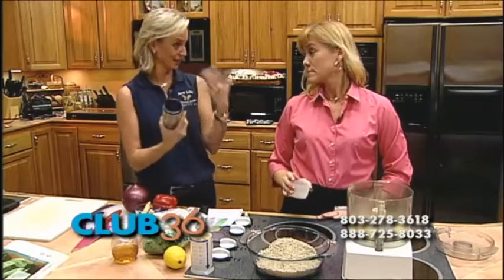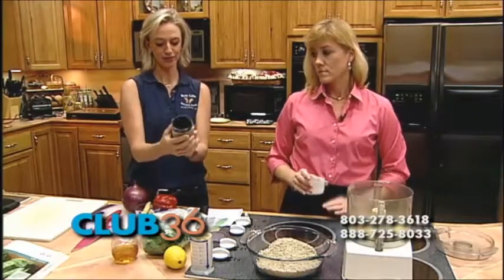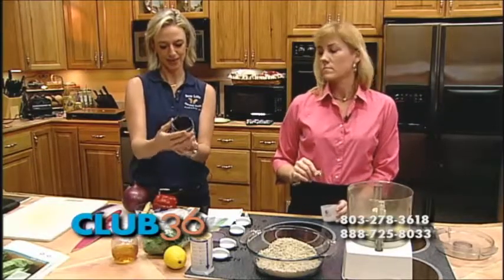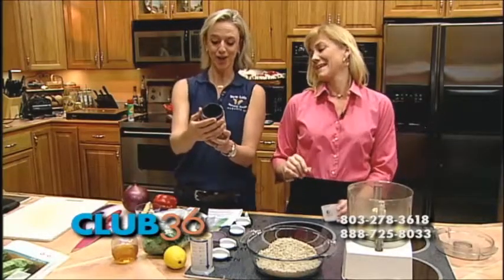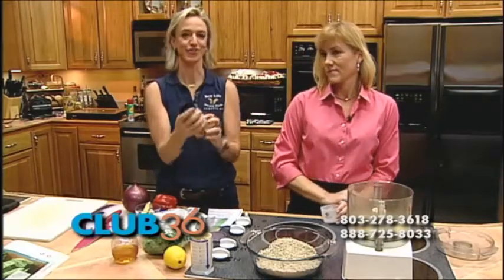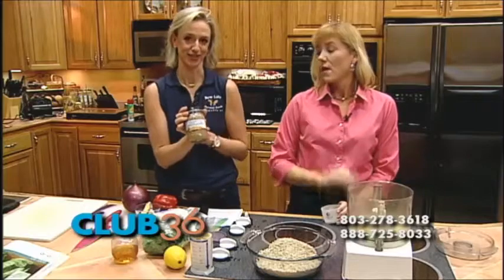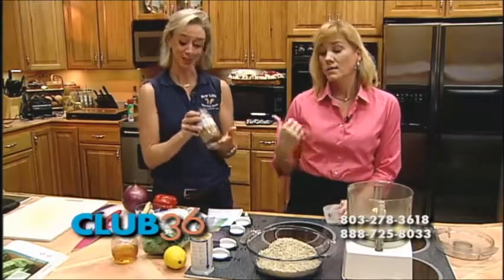You know how the way to test something — we need to be reading labels. The fewer ingredients usually signifies the better. The ingredients in this almond butter, the honey roasted, are so few: roasted almonds, honey, and sea salt. And their original is roasted almonds and sea salt. I just absolutely love it. Of course you can get this at New Life, but they are growing by leaps and bounds.